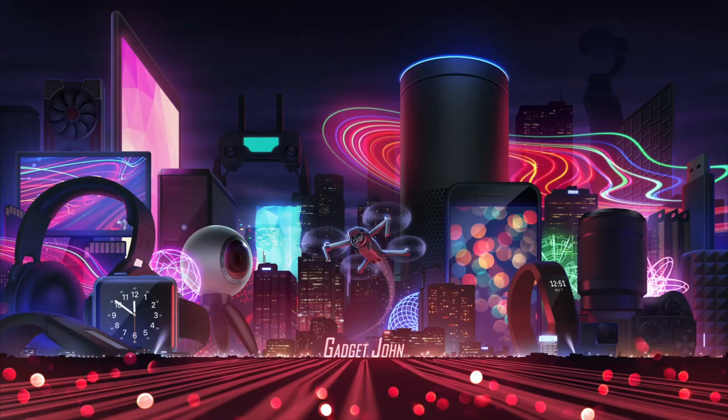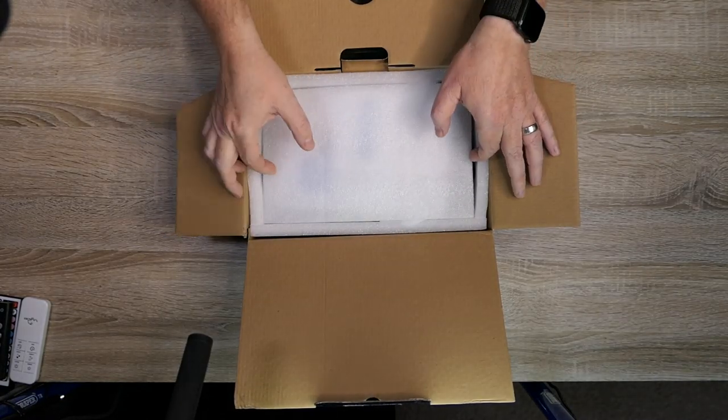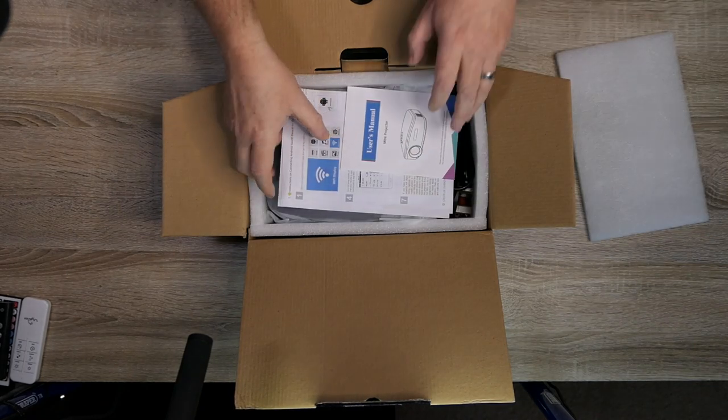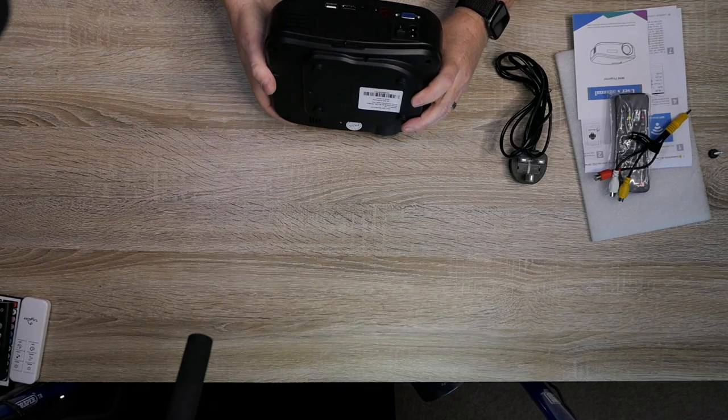Today we're going to be looking at a Black Friday deal that's taken me a long time to get around to actually opening and testing. It's a mini wireless projector. You can wirelessly stream from your mobile phone through this projector, and my idea was that I'd use it when we go camping — projecting onto the side of the van inside, the ceiling inside, or even outside. But for the price, I guess it's alright.